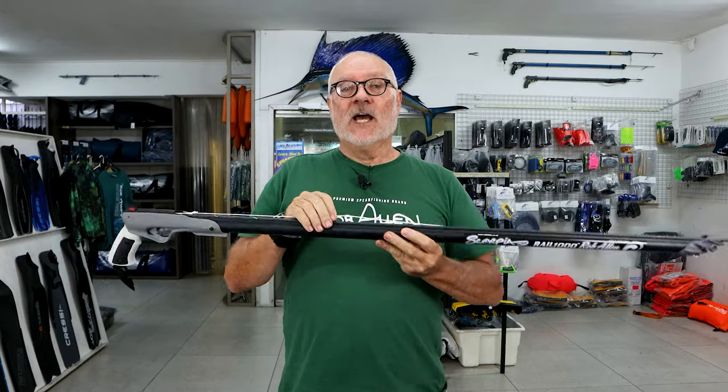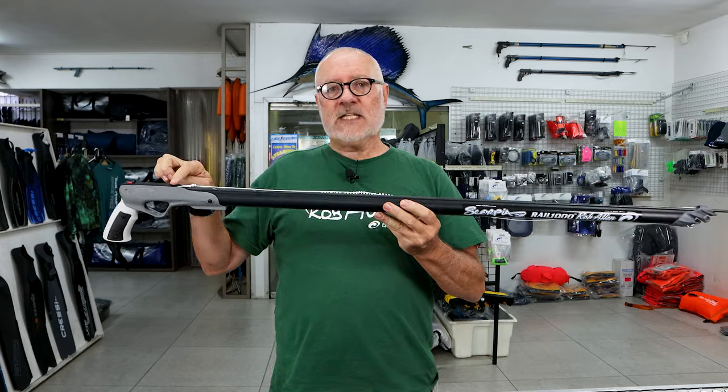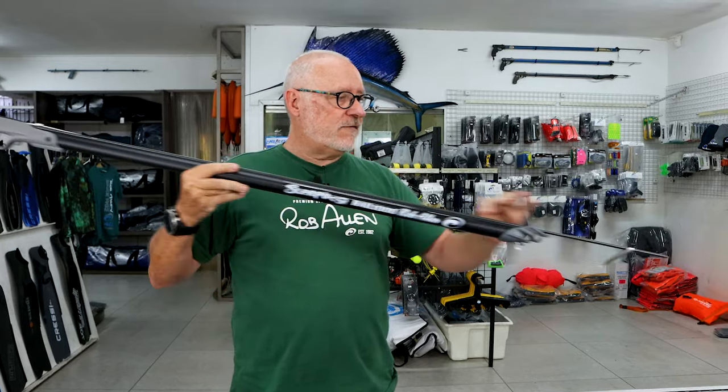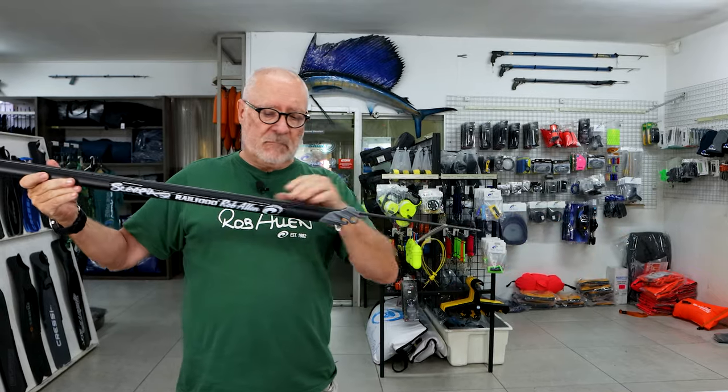Guys that have more than one gun — most of them have a dedicated gun for cave shooting. A good idea is to set your shooting line up so it only attaches to the back of the spear and to the muzzle. In this case you're shooting very close up in a cave.